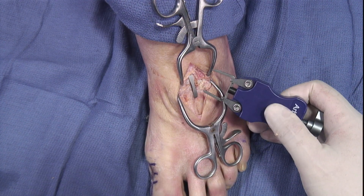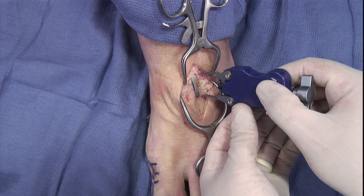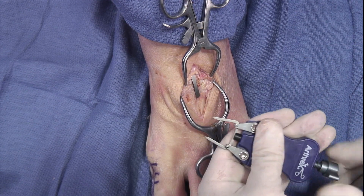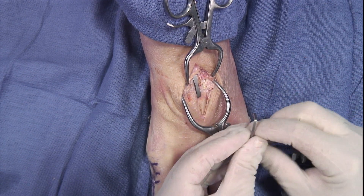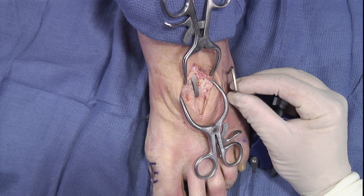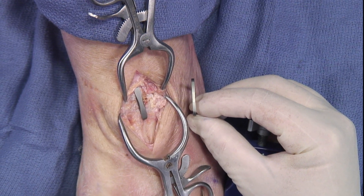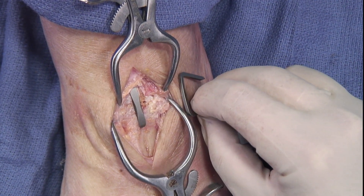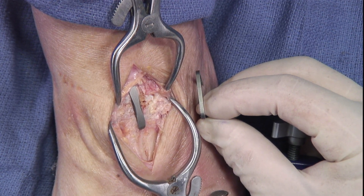The staple we inserted is a little bit more of a wider staple. We also have a staple that has the same length but is just a little bit thinner in that plane — for a smaller foot or if you're concerned about the width. You could use a smaller, thinner staple that still has the same length. So there are two options here for TMT joints if needed.